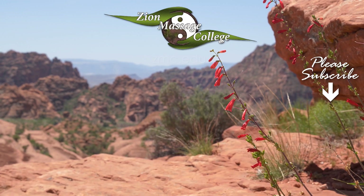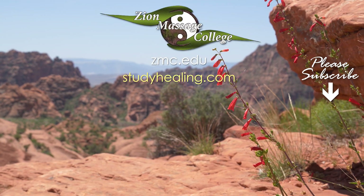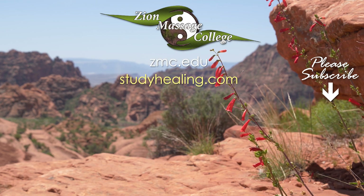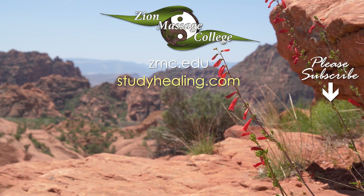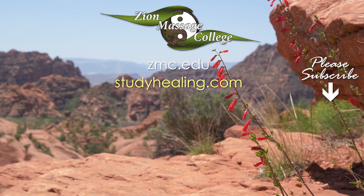For information on becoming a licensed massage therapist, visit zmc.edu. For information on continuing your education in massage therapy and bodywork, visit studyhealing.com. If you like this video, don't forget to subscribe.